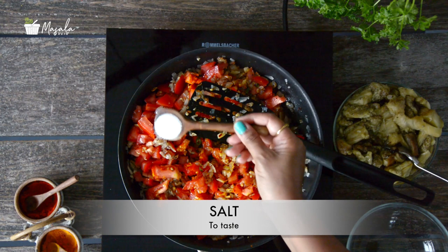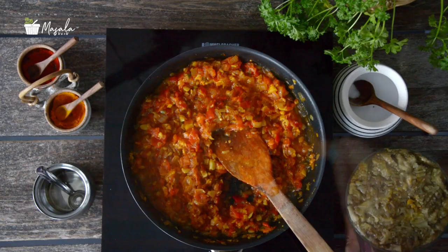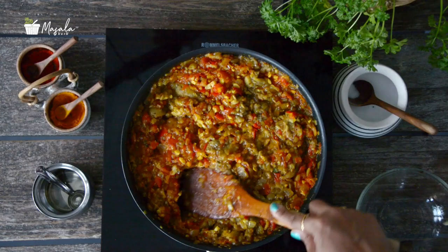Cook until the tomatoes are soft and the oil separates from the mixture.